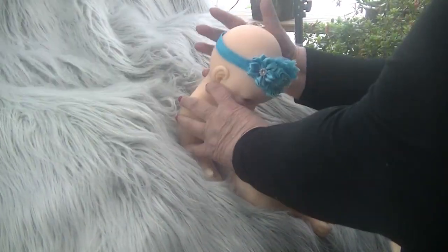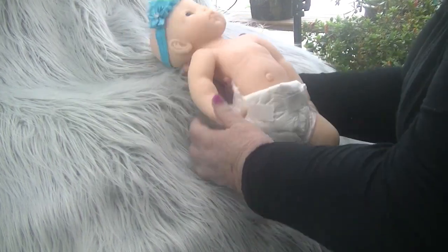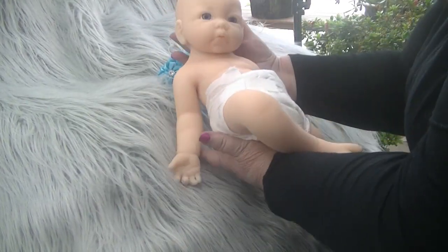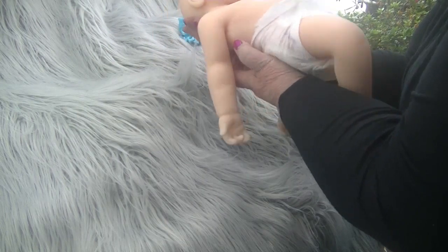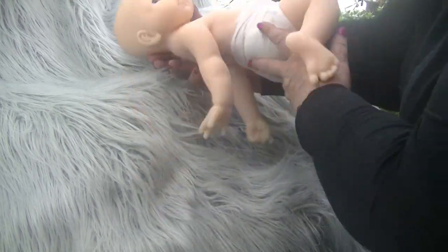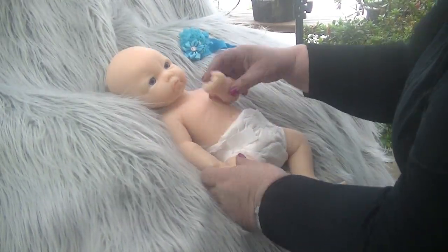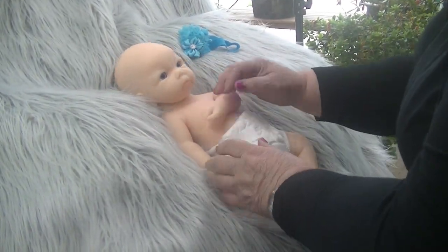I have been trying to get the Marshmallow Soft Silicone for quite a while. I tell you, you can't get it any softer than that. I just dropped her headband. This little baby is as soft as you can get, as wobbly as you can get, and she's just gorgeous.